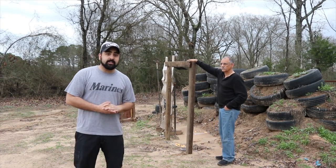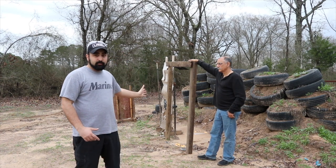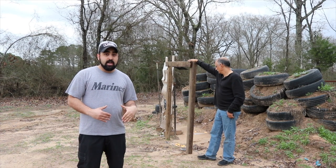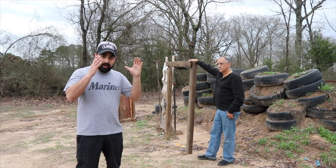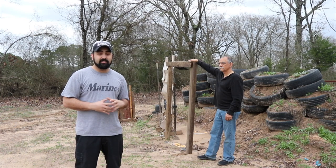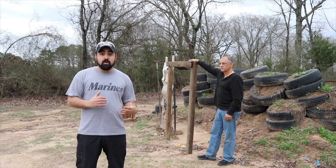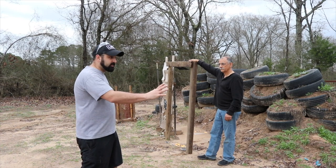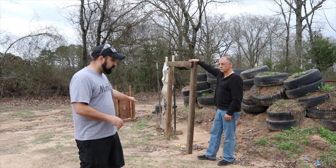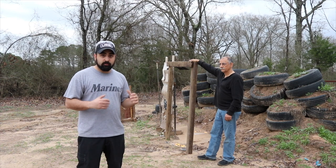My A-frame idea did not work out the way I was expecting, so we switched over to something a lot simpler. I have some landscaping timbers that we're going to sink into the ground and I'll set the exact height I want, so the steel plates are dangling exactly where I need them. When I get my tractor and rebuild the area, I can just uproot everything — no concrete, real simple.